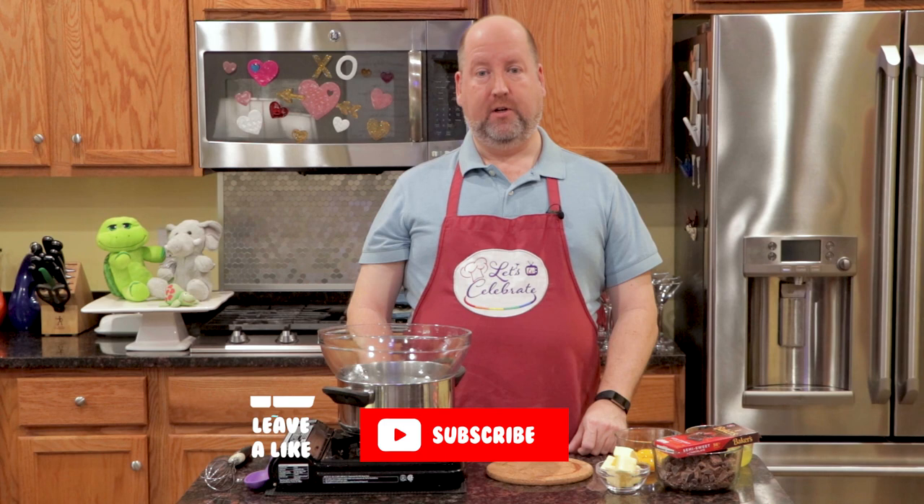Now we try and keep everything as easy as possible, so those of you out there who say you can't do it — because we know you really can. Now if you like this episode, hit that subscribe button and hit the like button, and you'll see a new episode every single week.